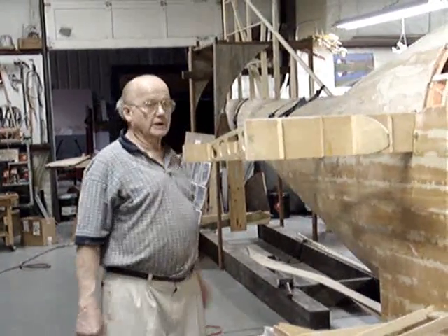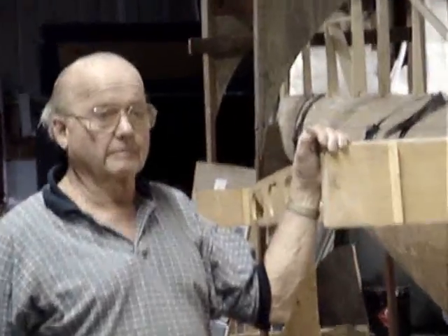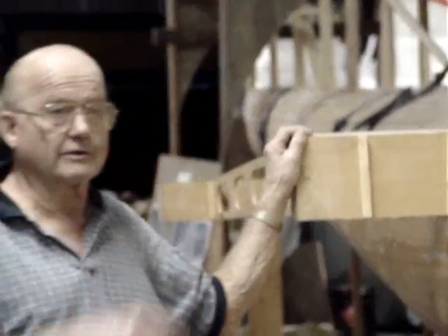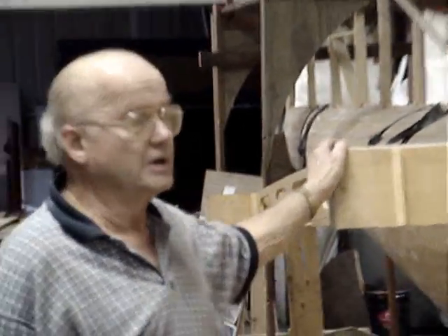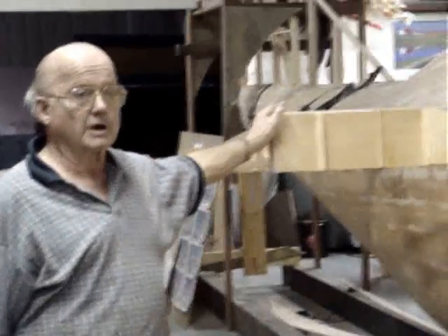The tail feathers are kind of in process. We've got the vertical stabilizer on the airplane, the rudders back on the far bench, and the elevators spread around the shop. But everything — all the major components — are now in process.